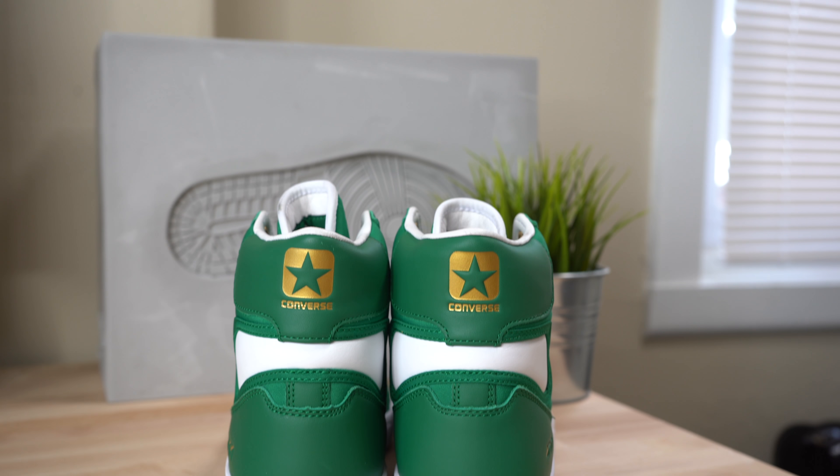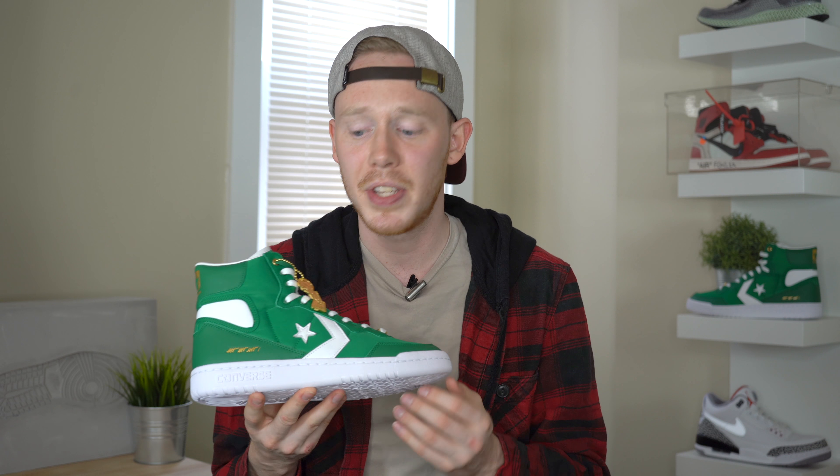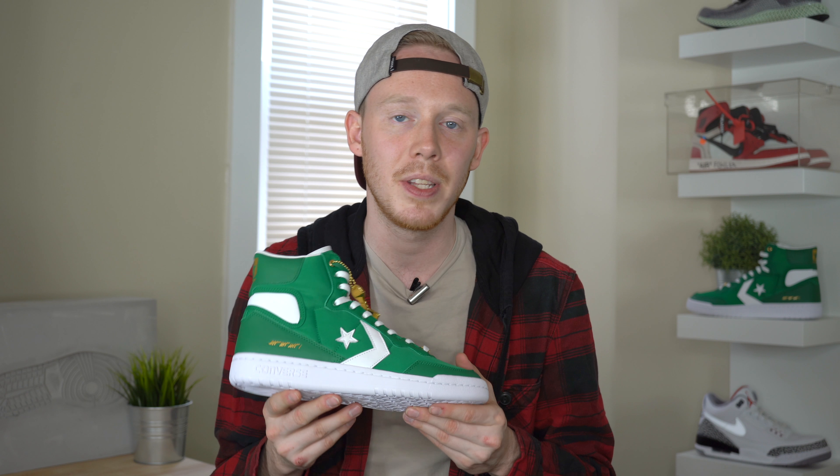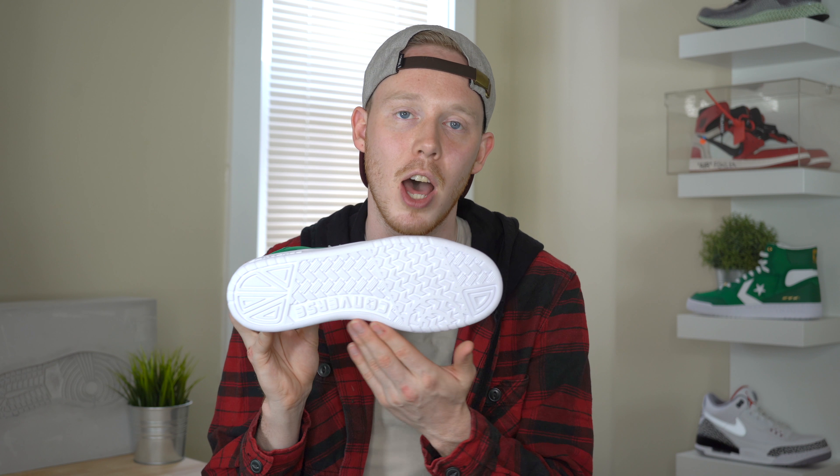If you've been wondering what the significance behind this number 16 is, it's actually the minimum number of games that you have to win in the playoffs to win a championship trophy. Just above that detail, you've got a plush white leather panel that wraps all the way around the back of the shoe. Moving to the heel of the sneaker, you've got Converse's logo debossed in gold. Moving down the sneaker, we get to the white one-piece Converse midsole and outsole. The bottom of the shoe is covered in a couple different traction patterns with Converse written on the side.